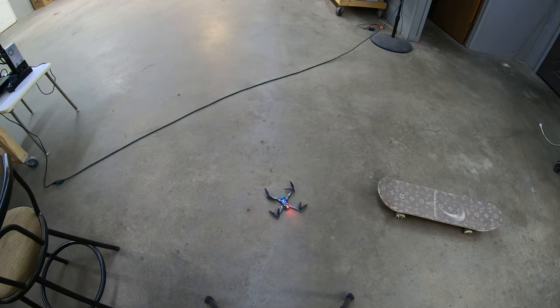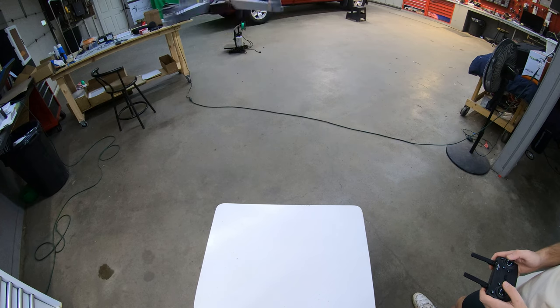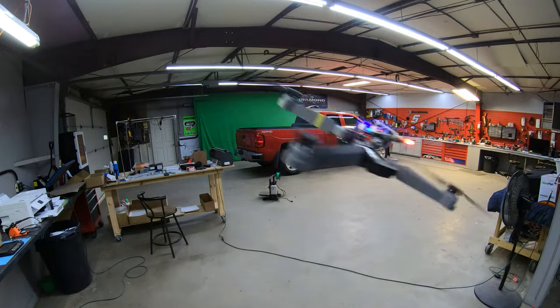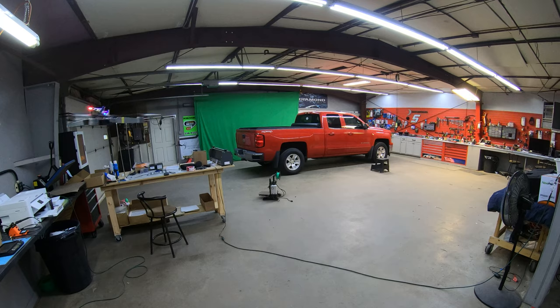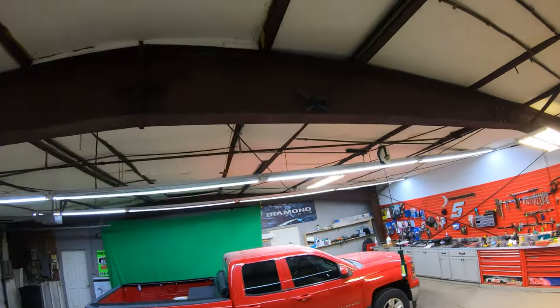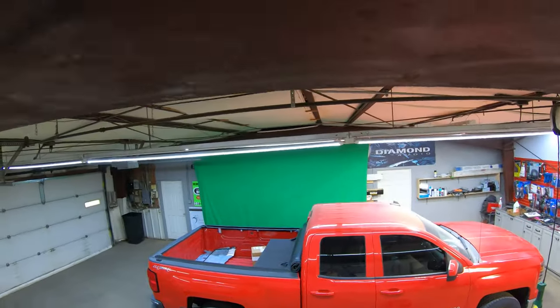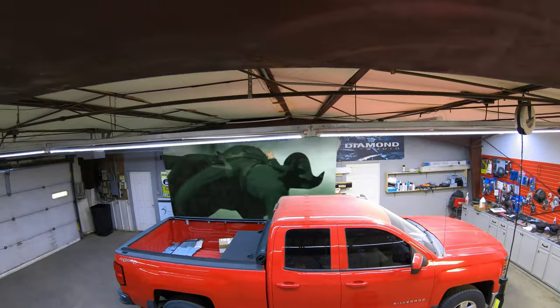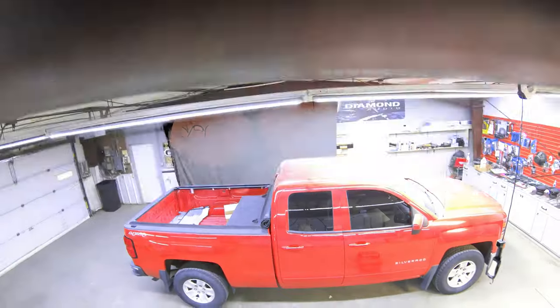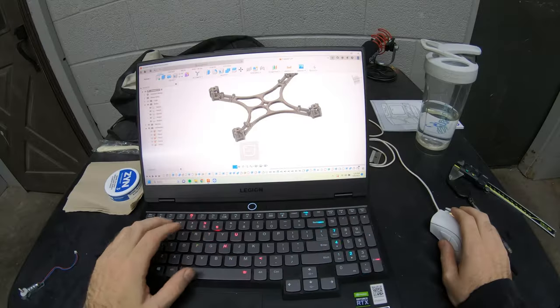After ironing out a few kinks I managed to get it airborne, but it was very sporadic and had a weird vibration. I completely lost control of it and it flew up into the rafters and got stuck up there. I didn't have a ladder, so I ended up using the GoPro and the GoPro tripod and the microphone as a big stick to knock the drone down from the rafters.